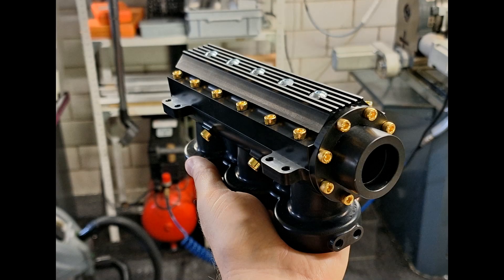This is what the engine block looks like when assembled. I use gold-plated 12.9 screws as a design point.